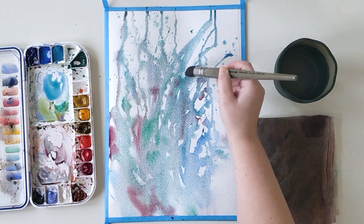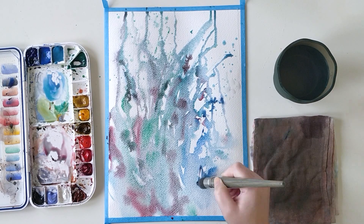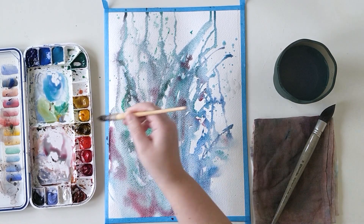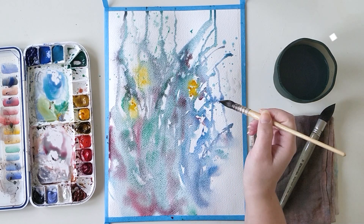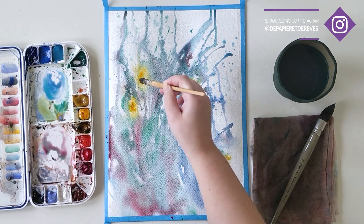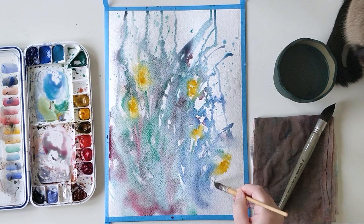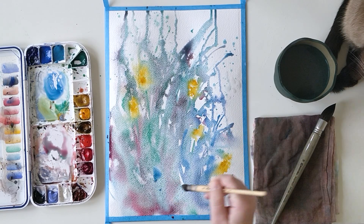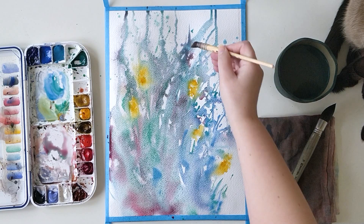Viridian is a granulating color, which means it will settle in the relief of the paper and you will see some of the pigment like a powder — it creates a beautiful texture. This texture can be enhanced by using the complementary color, permanent alizarin crimson, because those two colors don't mix totally. From far away you see just one color, but when you look closer you can see both pigments present on the paper but not mixed. This color separation effect is very strong with a complementary color.